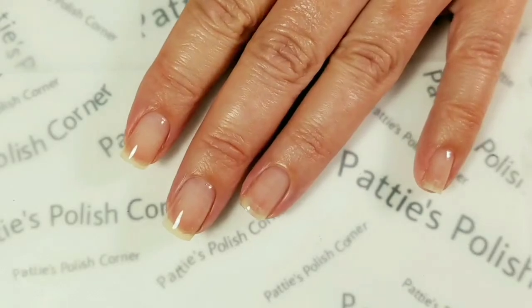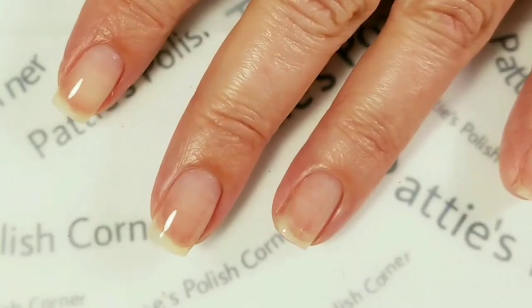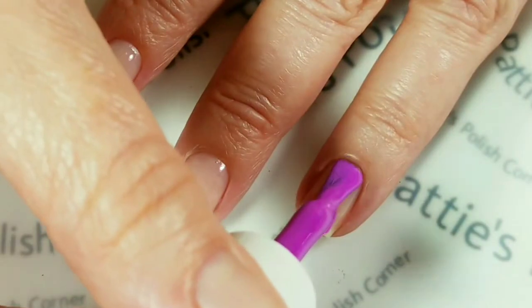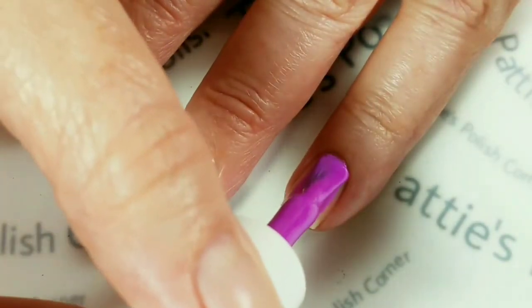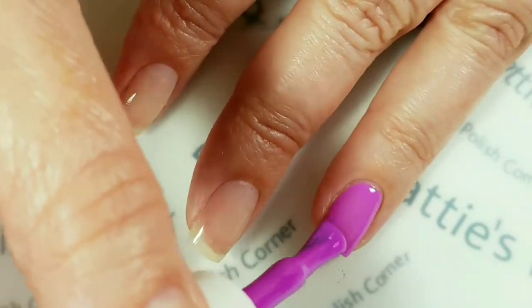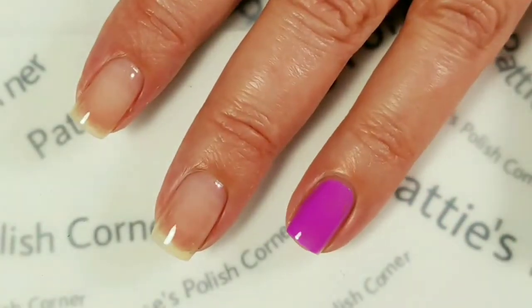The first thing I'm going to do is paint my ring finger with Grape Guy. I think this is a really pretty orchid color and it is new for me — this is a new color from Wave Gel that I have. I really like it.